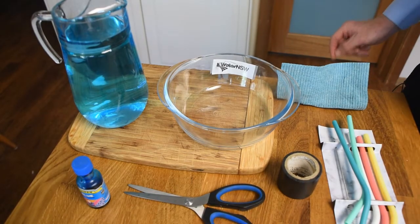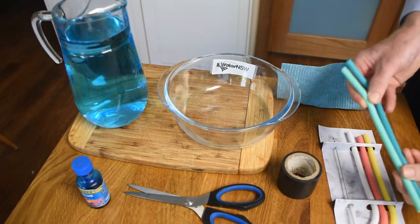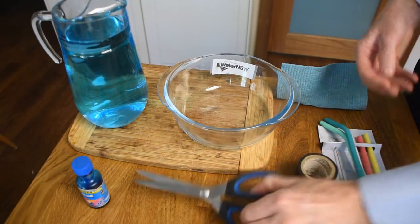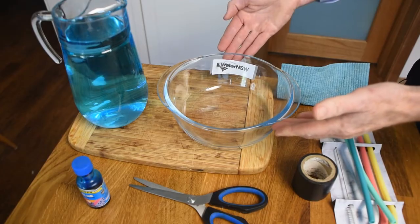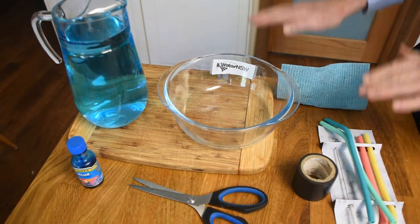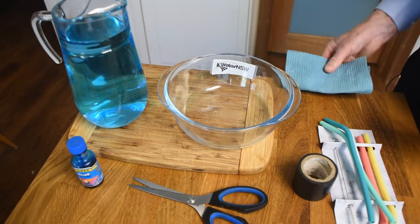To do this experiment at home you'll need a packet of flexible reusable silicon drinking straws, a roll of electrical tape or duct tape, some scissors, a tall water container, a shorter water container, some blue dye so the water stands out, a breadboard so you can put the taller container up a little bit higher than the other one, and a cloth for soaking up any spills.